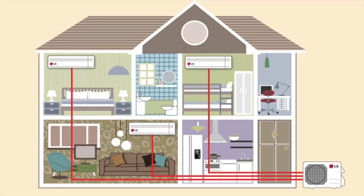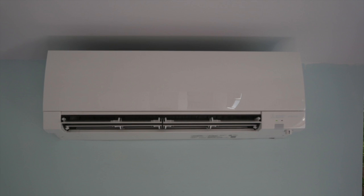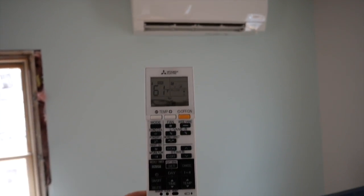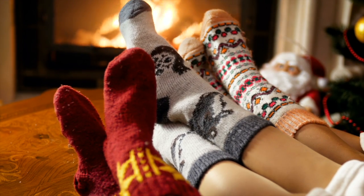Mini-splits are known for their compact size and flexibility in zoning or heating and cooling individual rooms. People use ductless mini-split systems for various reasons. One of the main attractions is their ability to provide independent temperature control in different rooms or zones, which leads to enhanced comfort and energy efficiency.